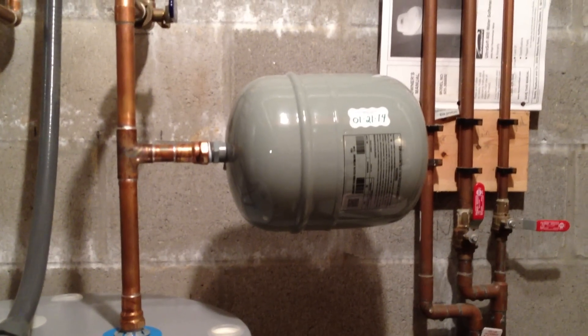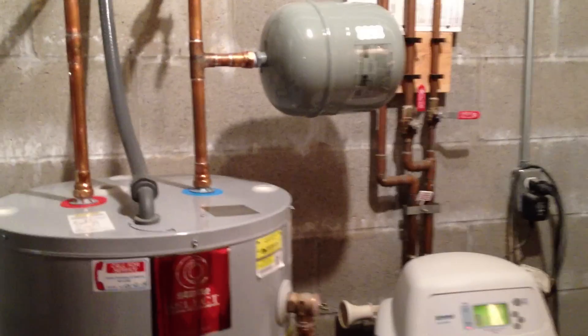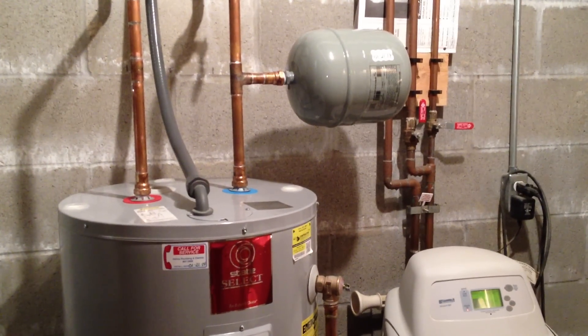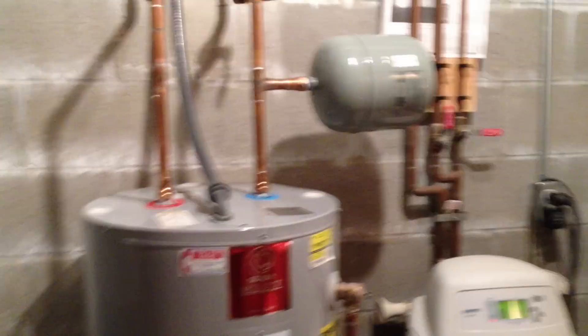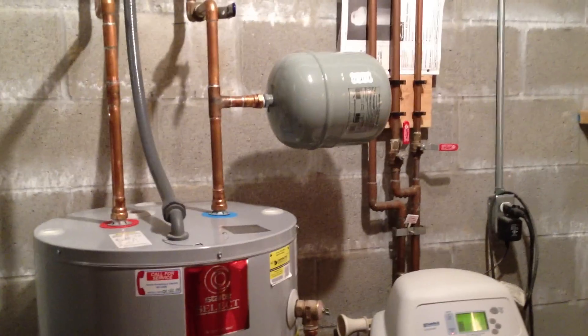This is a thermal expansion tank, because what happened is several years ago, homes were required by law to put in backflow valves to prevent your home's water from backflowing into the main system.